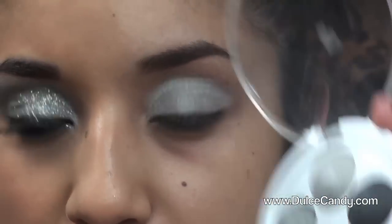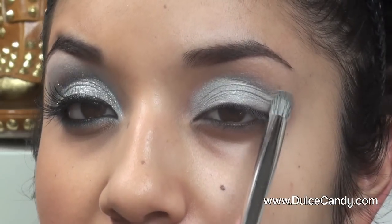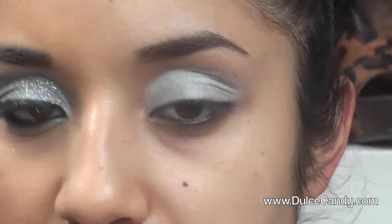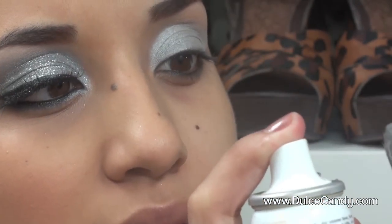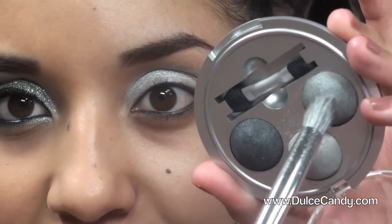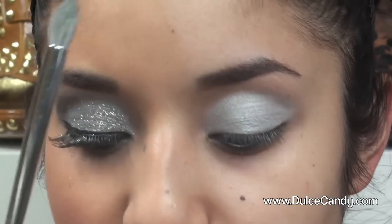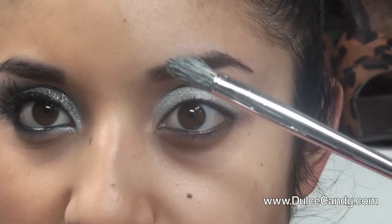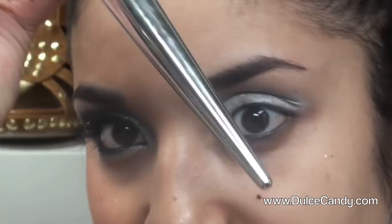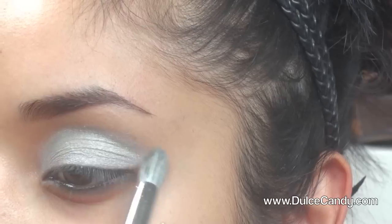Now I'm taking the gray color, which is going to go into the crease and a little bit above — around that general area. Do the same thing: get your ABN Facial Spray, spray it just a little bit, and go into the second lightest color. This brush I got from Sonia Kashuk's limited edition collection at Target — those are the brushes I'll be using today; they're all silver and I thought they went well with this look.